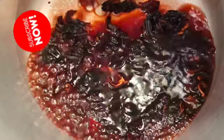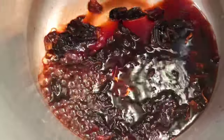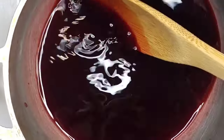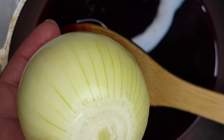Alright, as you can see that's what the sorrel looks like after it's boiling. Now I'm going to strain this sorrel into the pot that I'm going to use to make the sauce. From there I'm going to grate the onion into the sauce.